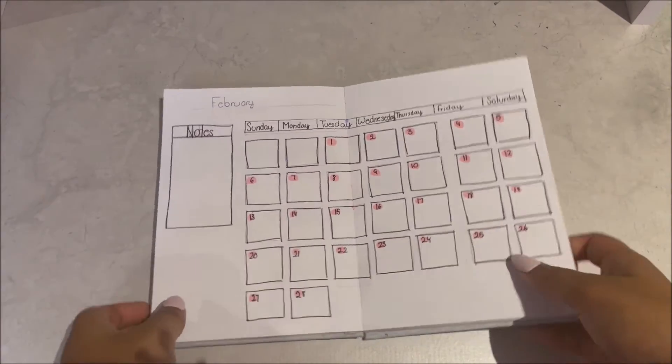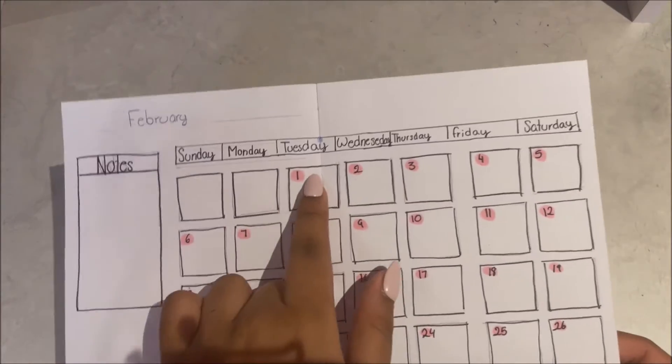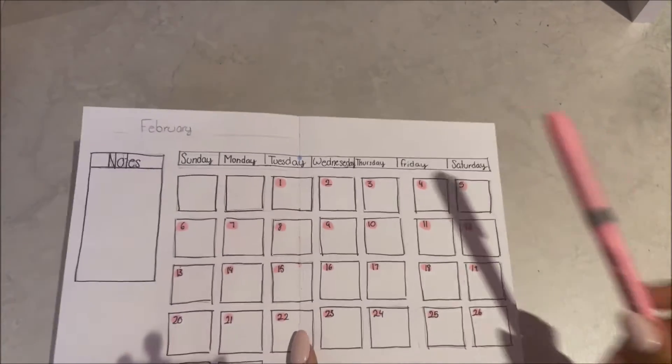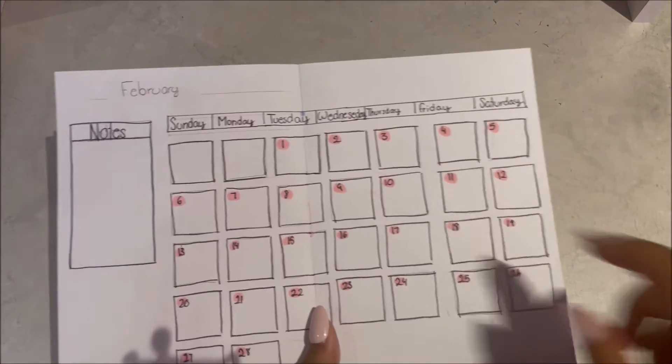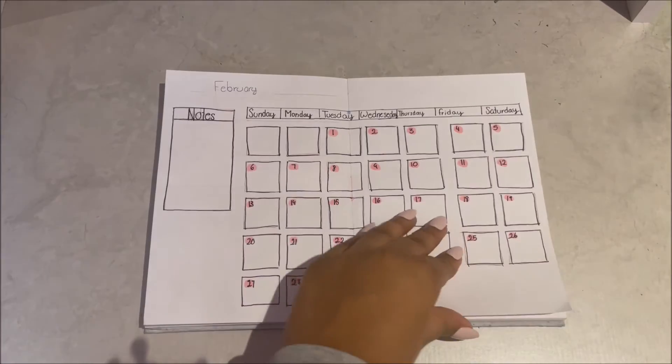I used the next two pages to do a big calendar. I did little circles with my pastel pink highlighter and it looks like this. And I did a little box for the notes on this side. Now let's get started on the next page.